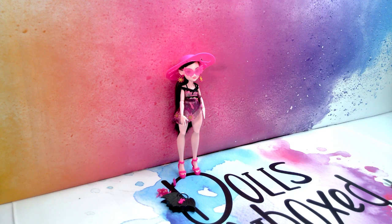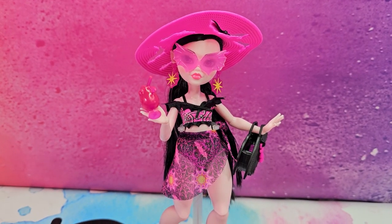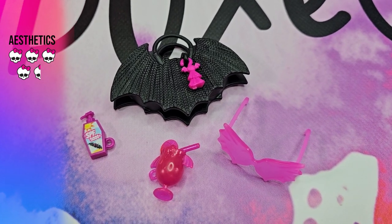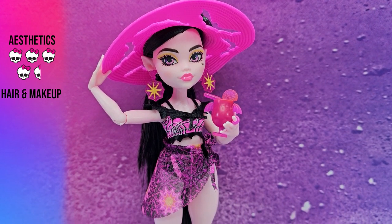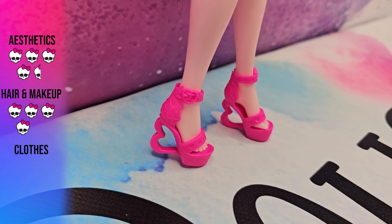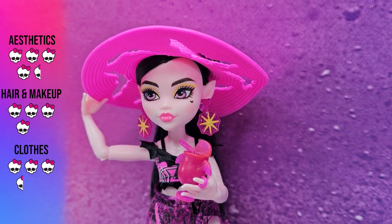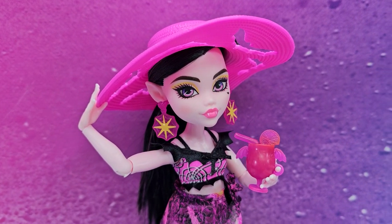I'll give you my final doll rating. For her overall aesthetic they hit the nail on the head — she looks absolutely summery, I get summer vibes from this doll, so I'm giving that four and a half squelettes. Her hair and makeup I love, but I'm not the biggest fan of yellow so I'm giving that four squelettes — her hair is amazing, it's super soft. Her clothes are adorable, very Draculaura. Could they be more exciting? Probably. I'm giving that three and a half squelettes for her clothing. And her shoes are just too cute. This is my unboxing of Draculaura, Scaradise Island.